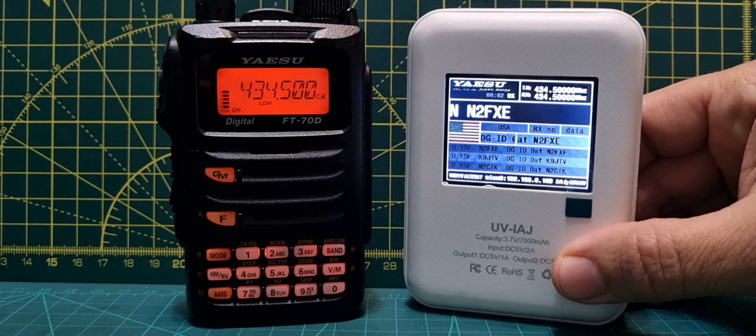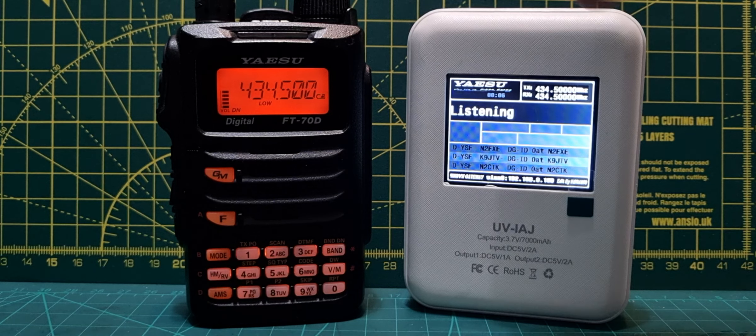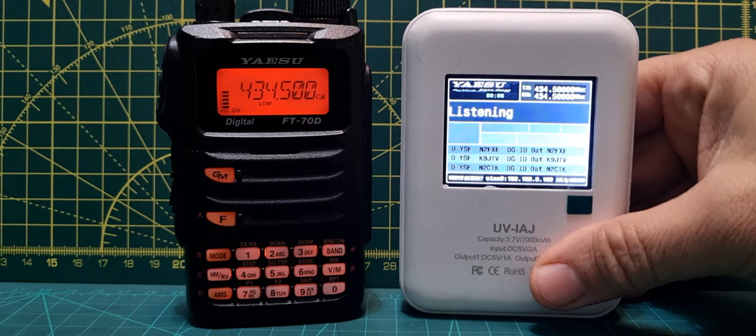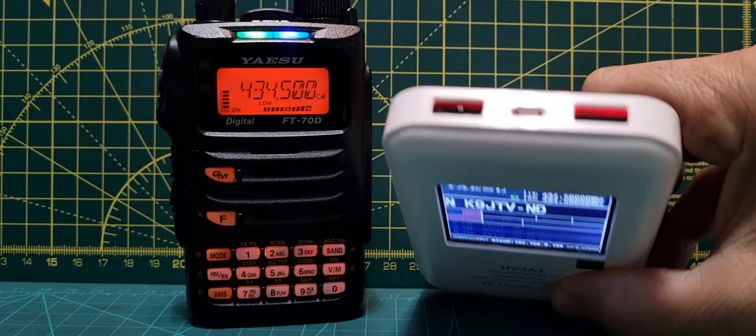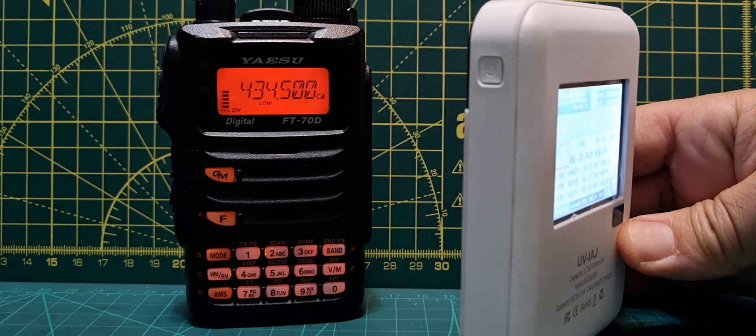I find it quite hard work to get it working, and I've noticed even on YSF it keeps cutting out — it keeps losing its frequency. Maybe it just needs a good charge; I only charged it for about an hour, but it is showing 75%. It's a very nice looking hotspot, definitely.